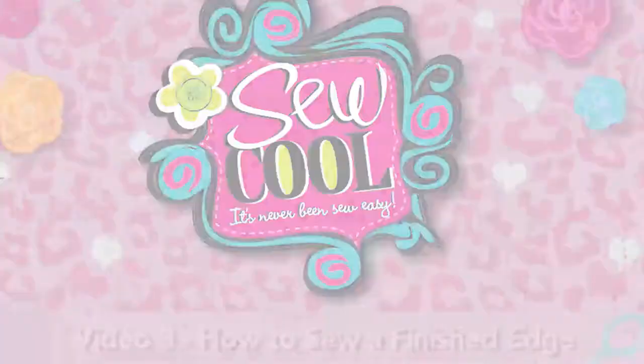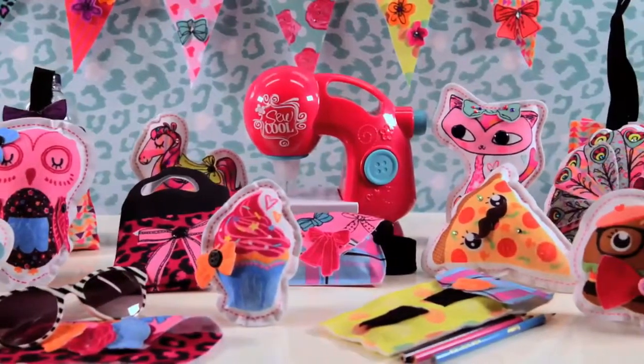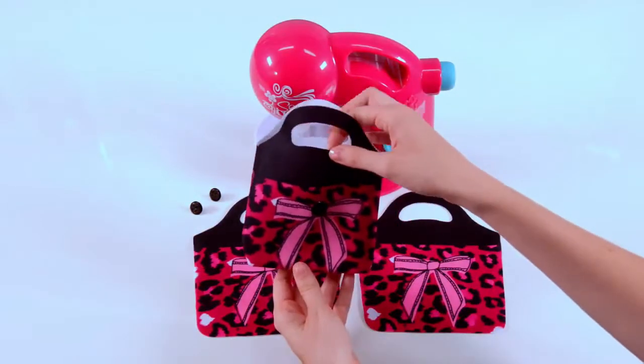How to sew a finished edge. In this video you will learn a new technique to create a finished edge that hides the stitches on your creations. We will demonstrate this technique while making a handbag.